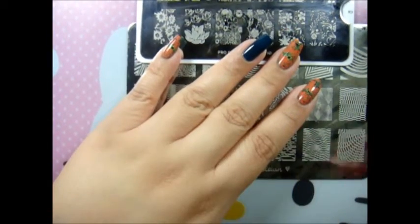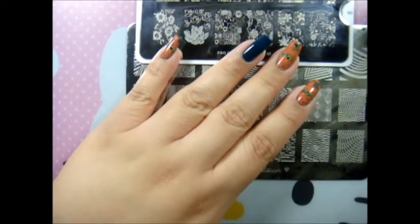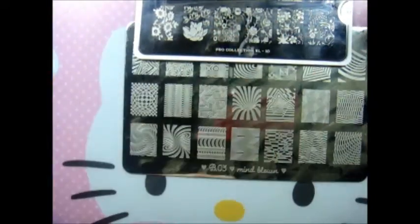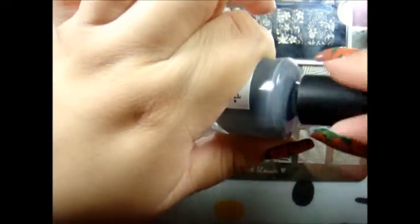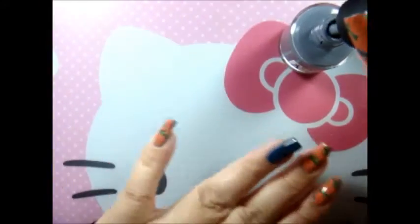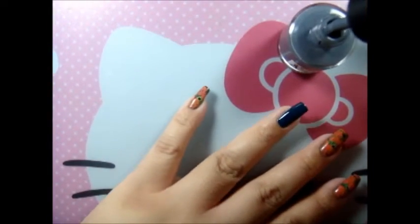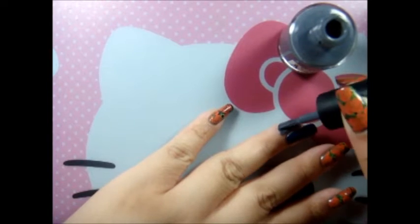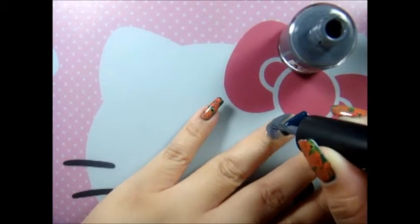Let's go ahead and start. I'm going to apply my latex — I'm just going to shake it a little bit and share with you how I apply it. Since I'm doing double stamping, I decided to apply it all over the sides of the nail.